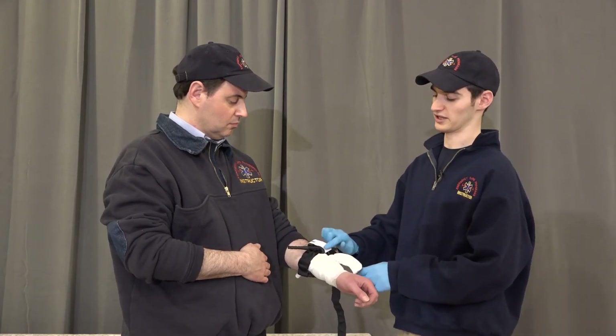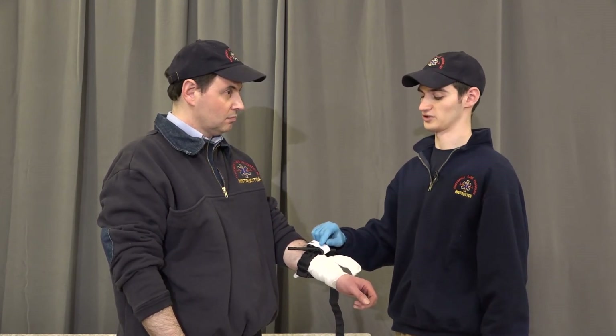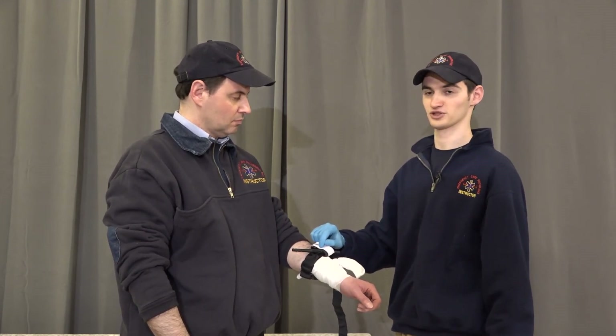We're going to lock the windlass in place, cover it, document the time in military time, and treat the patient for shock.